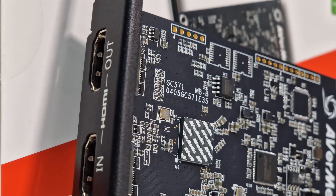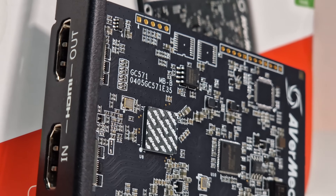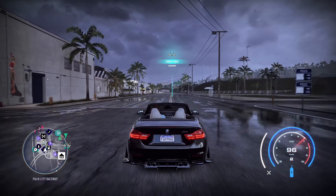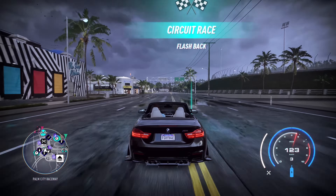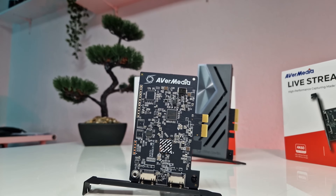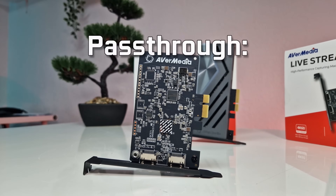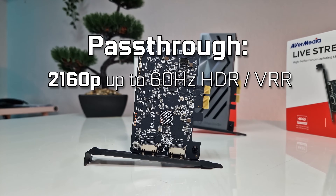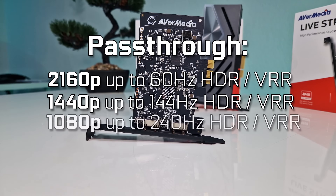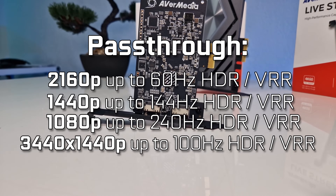Some standout features of the Livestreamer Ultra HD are its Variable Refresh Rate (VRR), HDR support, and high FPS support in video pass-through. This provides a visually stunning experience, eliminating judder and frame tearing for a smoother content creation process. It supports uncompressed video pass-through at 4K60 HDR and VRR, 1440p 144Hz in HDR and VRR, 1080p 240Hz in HDR and VRR, and ultra-wide 1440p at 100Hz.